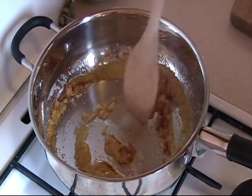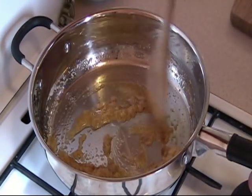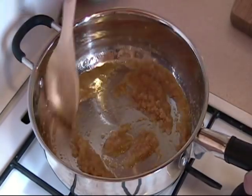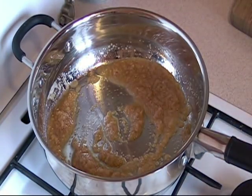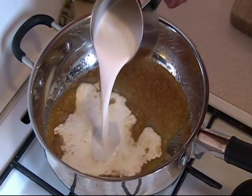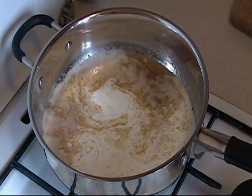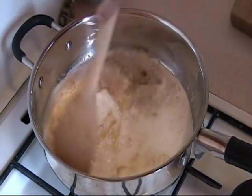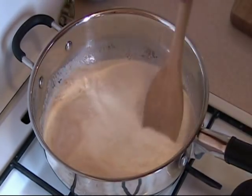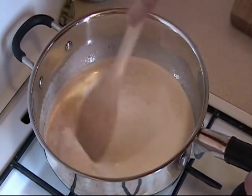At this point you can increase the heat just a little bit, because the butter is already blended in with the sugar. Then we increase the heat just a little bit more and we add one cup of coffee cream. I like using coffee cream half and half instead of 100% cooking cream, because to me it is less fattening.